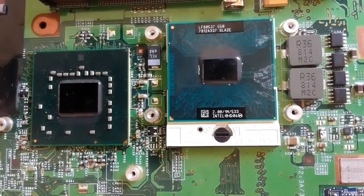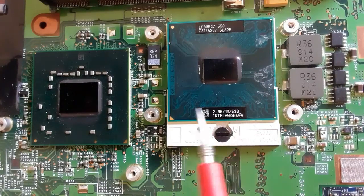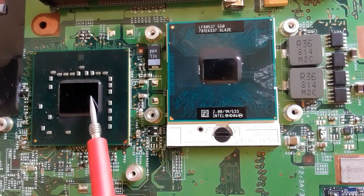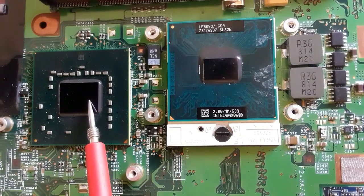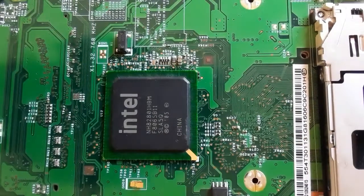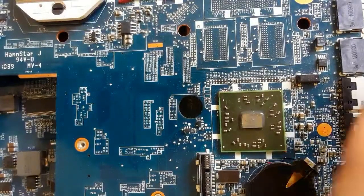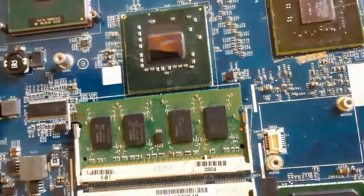For this kind of laptop motherboard, this is the CPU as you can see. Here we have the graphic card and the North Bridge integrated in this chip. And on the back side of the motherboard we have the ICH — the ICH is the chip responsible for all ports in the motherboard. If you have a failure in the motherboard ports, you should check the ICH.